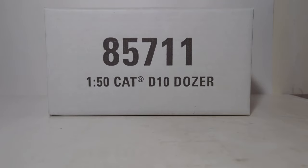Hello friends and fellow collectors, as always, thank you so much for spending some of your day with me for a new Diecast Emporium video. Today we're going to be doing an unboxing and review of the Diecast Masters Highline Series 1:50 Scale Caterpillar D10 Dozer.